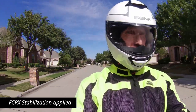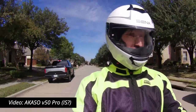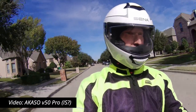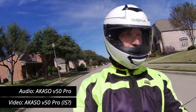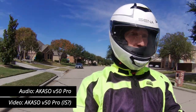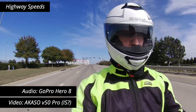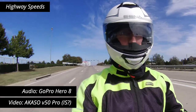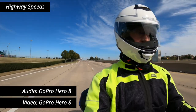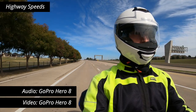The background noise you hear is coming from the GoPro Hero 8 — I've reduced the volume quite a bit. But let's listen to the audio coming from the Acaso V50 Pro. It's very muddled and very subdued, almost like you're underwater. I don't think you're going to want to use the Acaso for any audio recording. My next test was to get the camera out at highway speeds — I'm going about 60 miles an hour here — and you can see the comparison between the GoPro and the Acaso.